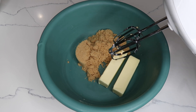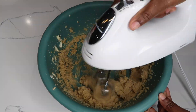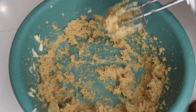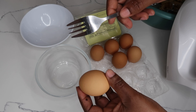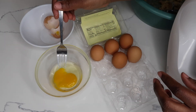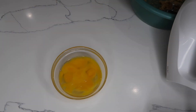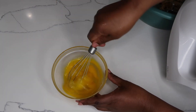Now I'm going to crack the eggs and remove the yolks, as I don't want the banana bread to taste too eggy. I'm just whisking the eggs before I add them to the mixture.